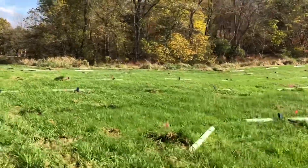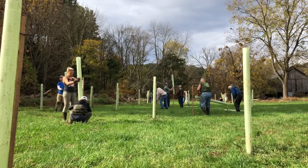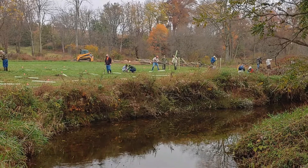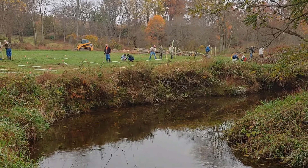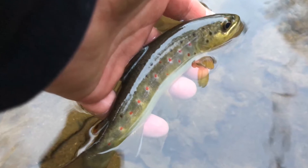Today we're doing a riparian buffer zone planting here in Stewartstown along some Class A trout water that feeds into Muddy Creek. A project like this fits right into the mission of TU. Riparian buffer zones are a really important ecological tool in maintaining good water quality, making sure we've got cold, clean water and good habitat for fish.